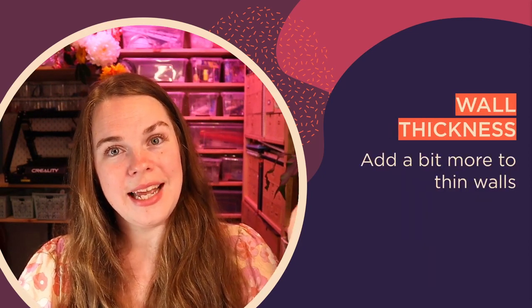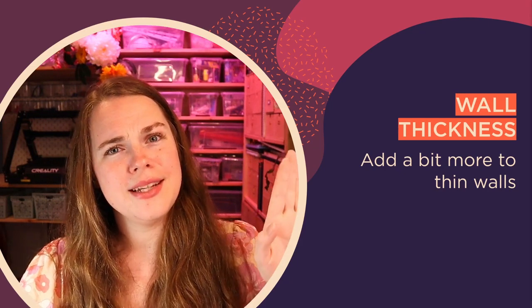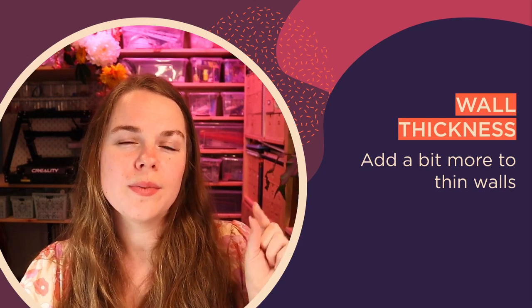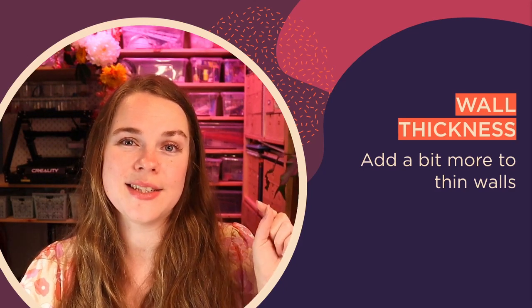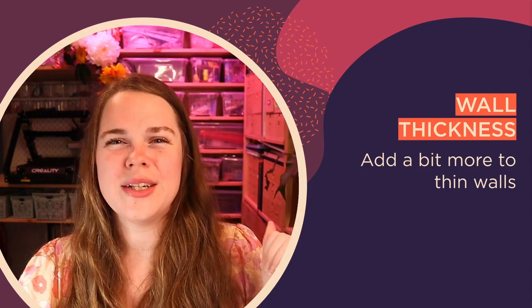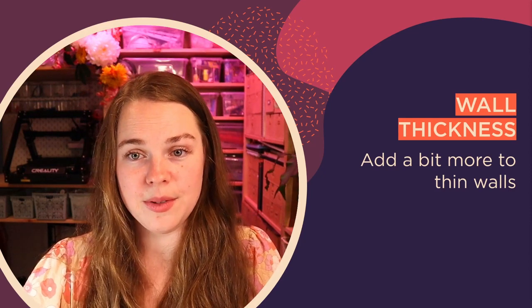One thing to watch: because we're layering at a 45-degree angle, some layer offsets are a little different. If you want to print really thin walls you probably still want to be printing at about 0.8mm, not 0.4mm. Bump it up to 0.8 or 1.2 and have a couple more walls in there, because otherwise there might not be enough for it to build upon.